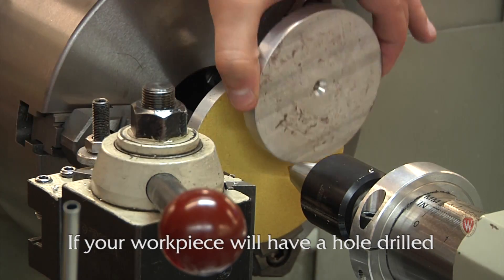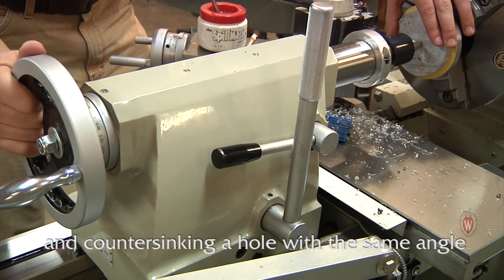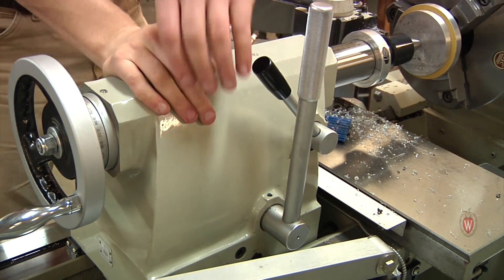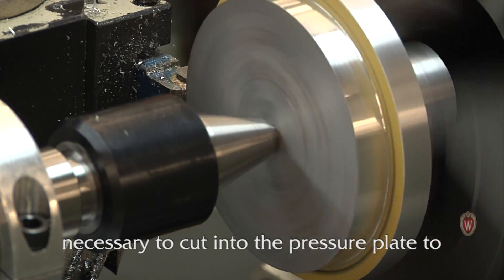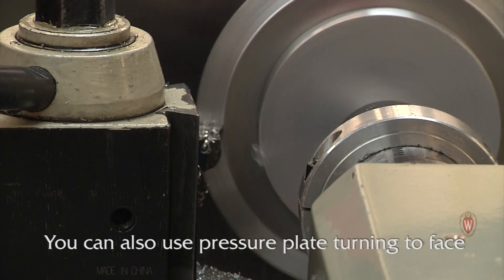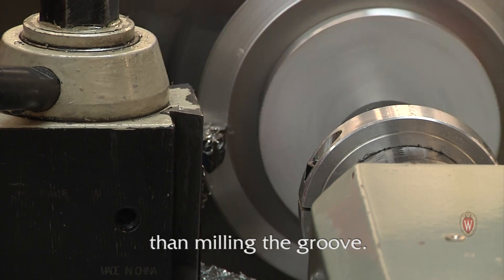If your workpiece will have a hole drilled through the center, using a pressure pad is unnecessary. It is easiest to center the workpiece by drilling and countersinking a hole with the same angle as the live center. As shown in the video, it is sometimes necessary to cut into the pressure plate to turn the entire width of the workpiece. You can also use pressure plate turning to face a part and to cut O-ring grooves. Grooving requires special cutting tools but will provide a better surface finish than milling the groove.